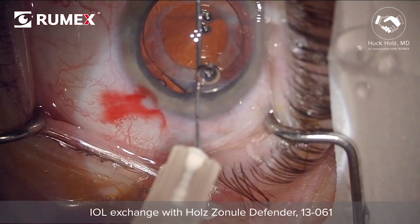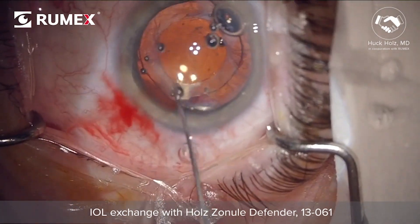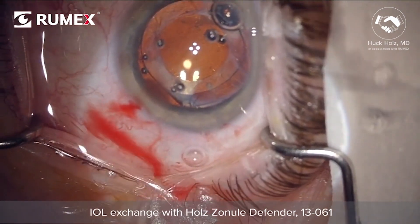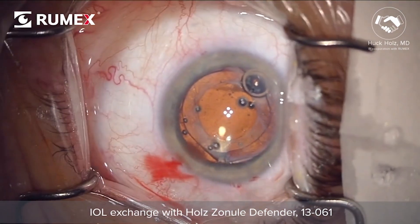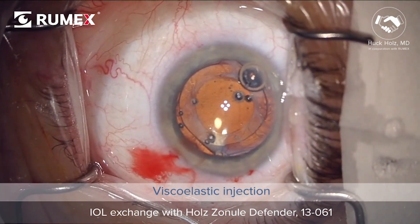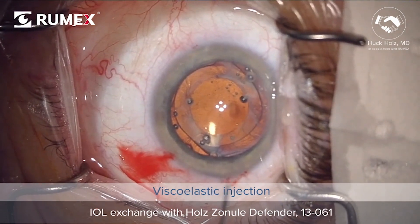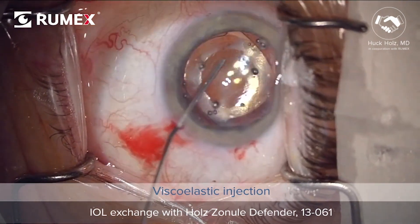The round end of the haptic. First, a 30-gauge needle is used along the haptic to infuse viscoelastic under the capsule rim. Viscoelastic is then infused around the optic through several paracenteses to free the lens further from the capsule bag.